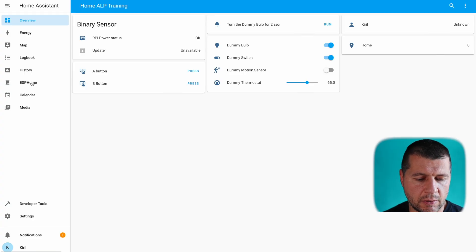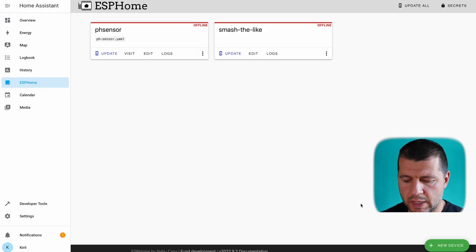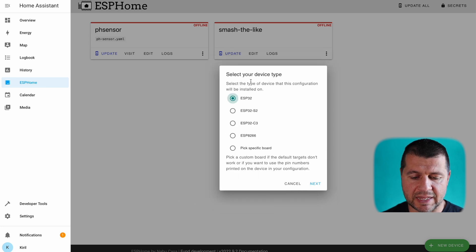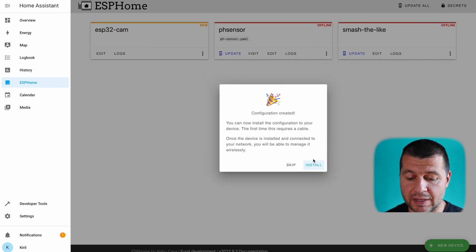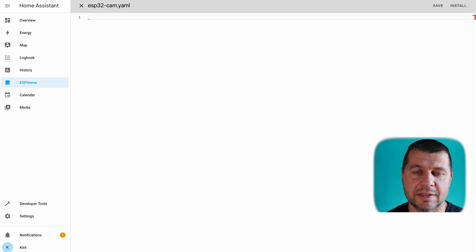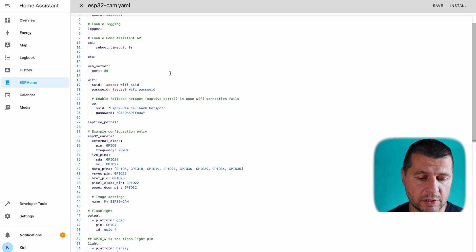Now connect the FTDI adapter to the computer running Home Assistant and ESP Home Dashboard to flash the firmware. Inside Home Assistant, open ESP Home Dashboard and add a new device. Name the device 'ESP32 cam', enter your Wi-Fi credentials, select ESP32 as the device type, and click next. The configuration is created, but skip the install for now and click the edit button to customize the configuration.